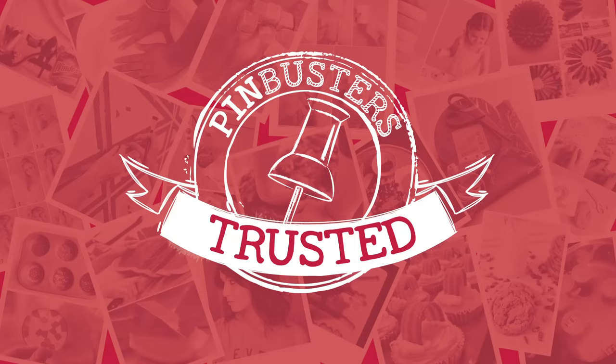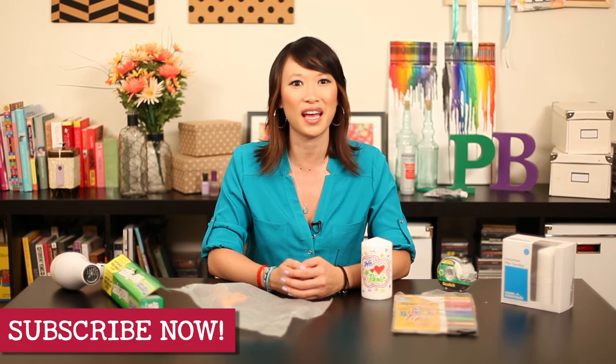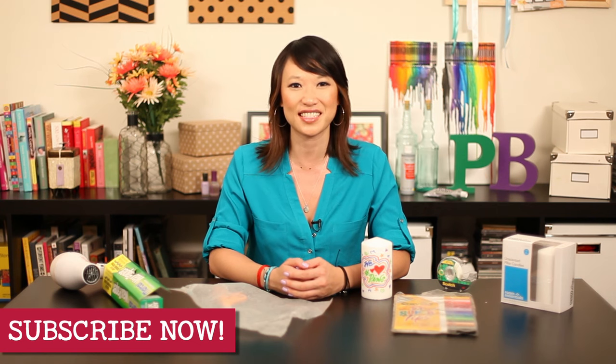It works. Pin trusted. We love pins, and we love this one. Well, that's all we have for today on Pin Busters. Email us if you have pins that you'd like us to try at bust at pinbusterstv.com, or leave a comment below. Thanks, and we'll see you next time.